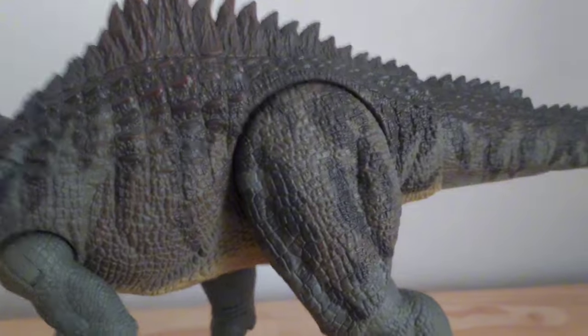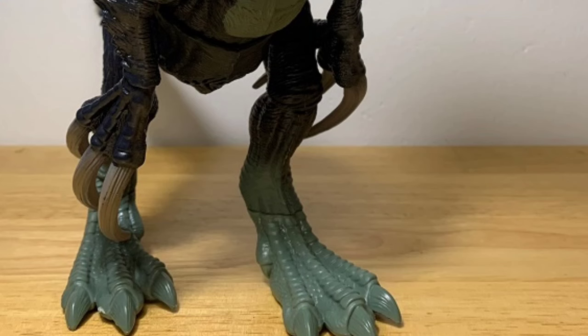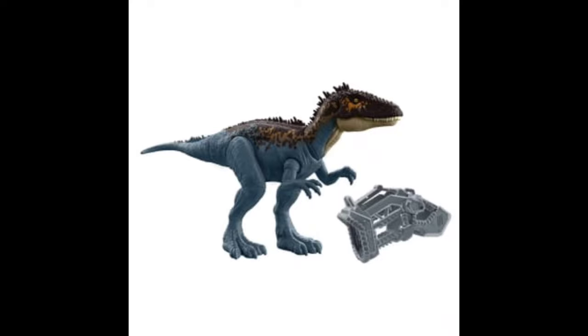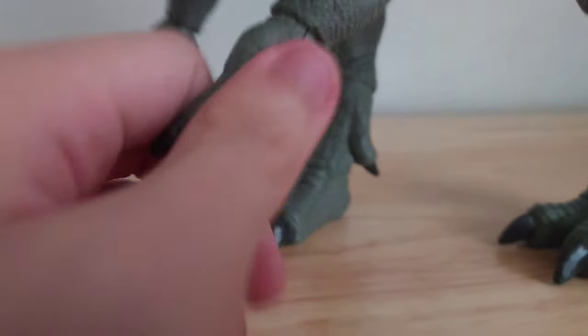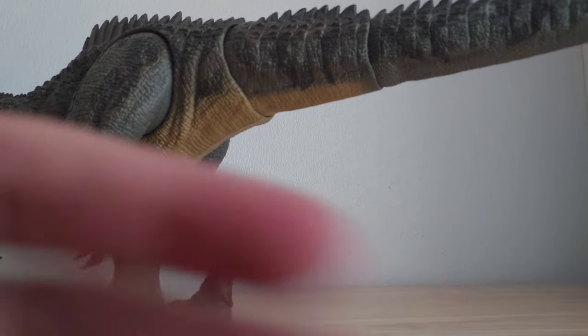Another thing that seems to be missed a lot is painting the dewclaws and fingernails — in some cases, even toenails. Mattel seems to skip out on painting toenails and fingernails in a lot of their dinosaurs, which kind of sucks, since some of these dinosaurs are really popular yet they don't even have their toenails painted. I'm glad that all digits on this Giganotosaurus were painted.